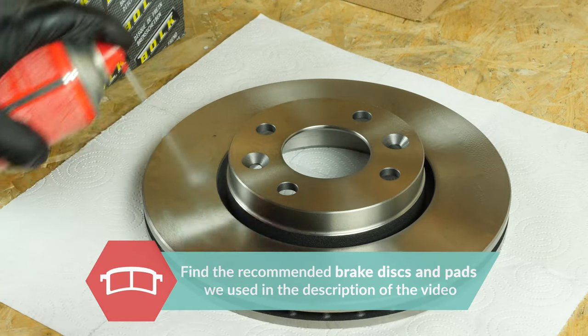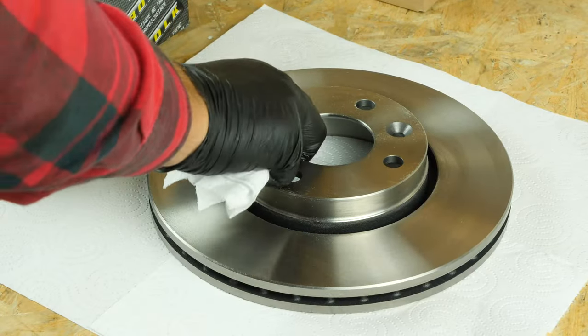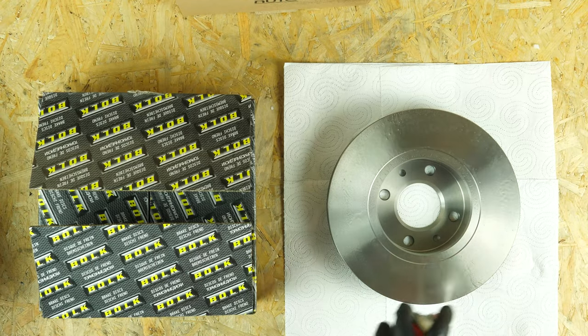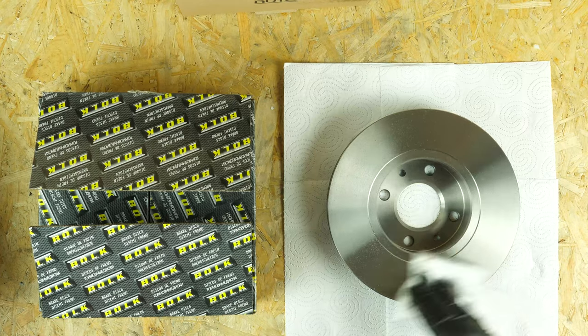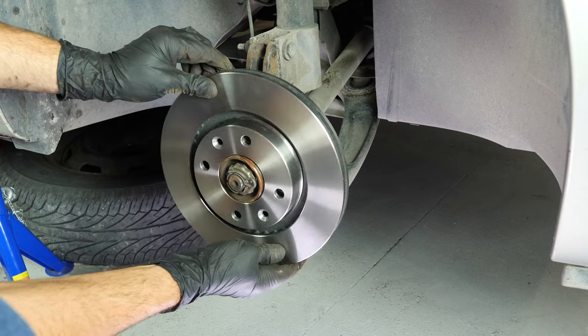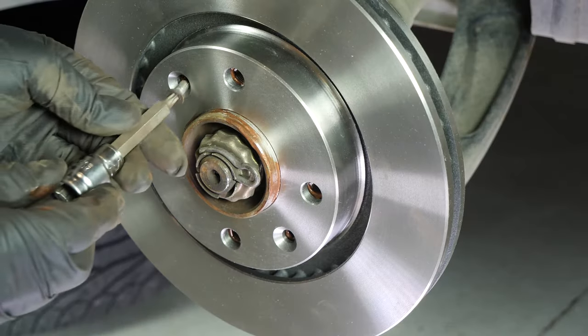Take the new brake rotor. Before installing the new disc, it is vital to clean it using brake cleaner and paper towels to take off the storage paraffin. If your new disc is painted, you can place it directly onto the wheel hub. Place the new disc onto the hub and re-screw the two fastening screws by hand as much as possible using a T30 Torx socket.